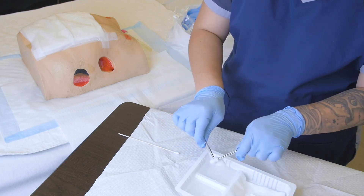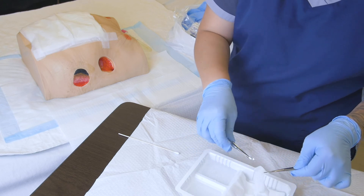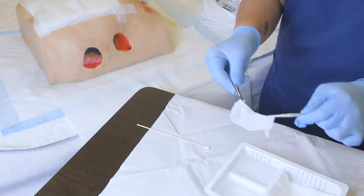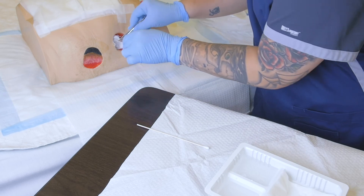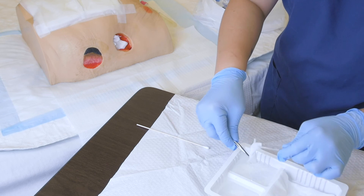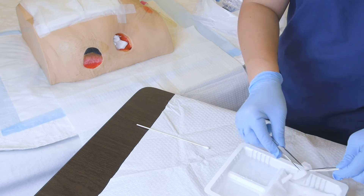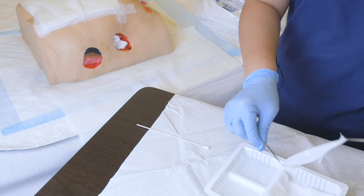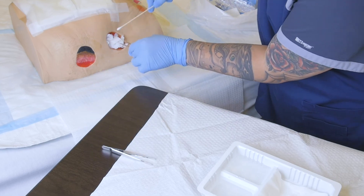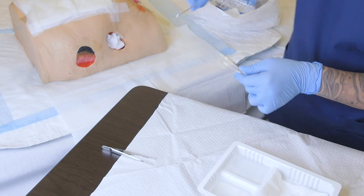Now we can pack the wound bed. We're using moist-to-dry packing as per the order, so we take a small piece of two-by-two gauze, wet it with saline, wring it out, and unravel or open it so it's fluffy once inside the wound — not heavy on the wound bed. Because we removed two pieces, we generally replicate how much was used unless the wound has changed, in which case you may need more or less. We lightly pack the wound and use the sterile cotton tip applicator to help guide the packing and avoid trauma to the wound bed.